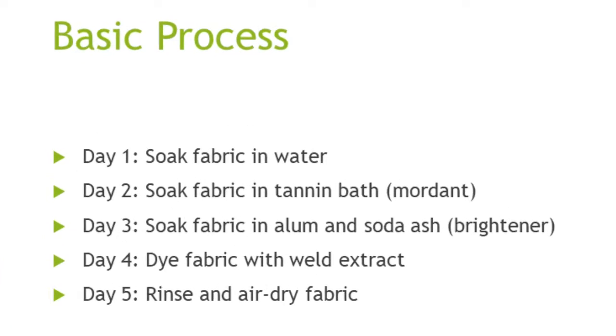Day 1: Soak fabric in water. Day 2: Soak fabric in tannin from oak gall nut. Day 3: Soak fabric in alum and soda ash. Day 4: Dye fabric with weld extract. Day 5: Rinse and air dry fabric.